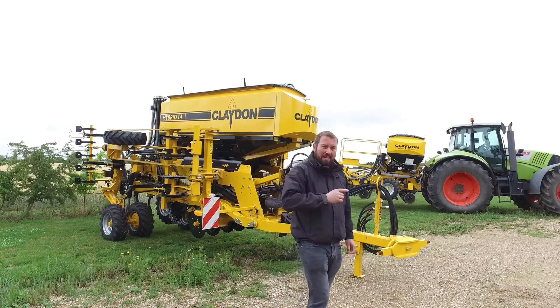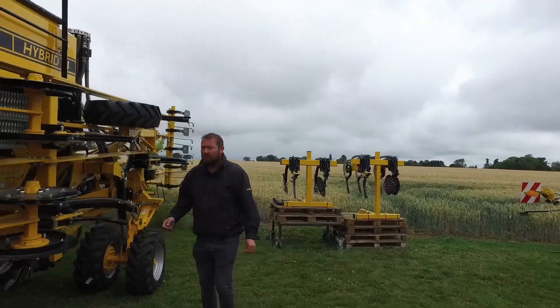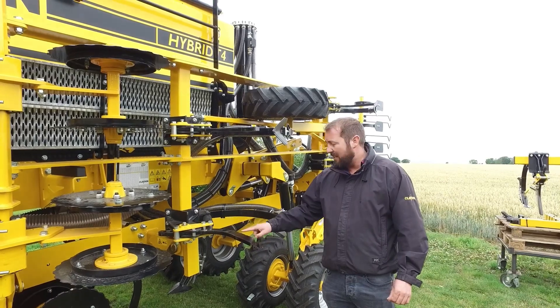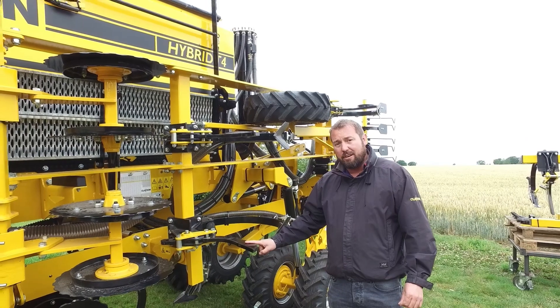Now, if you come with me, I will explain what the standard setup is and how it works. Claydon are renowned for their leading tine technique, which features a leading tine that removes compaction, creates drainage, and provides space for roots to grow and develop.